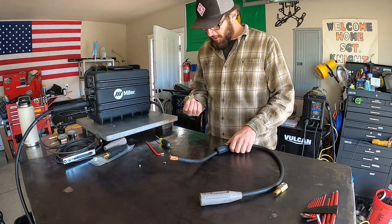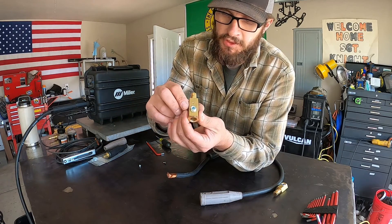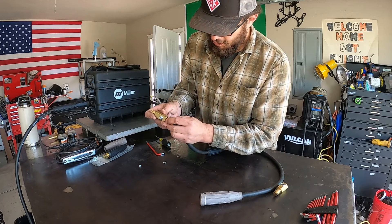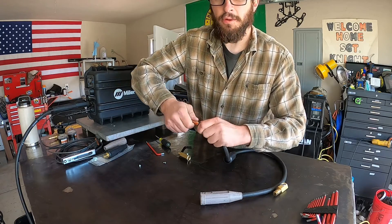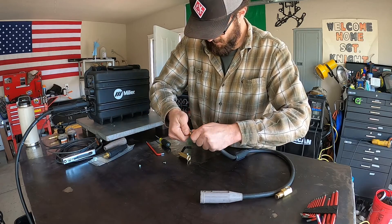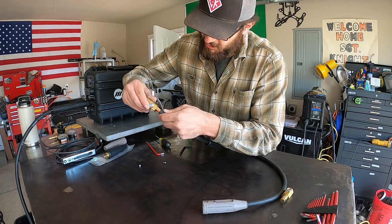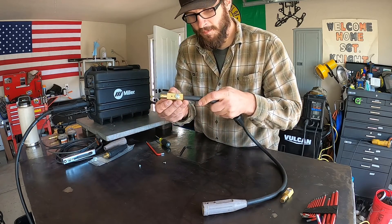I went ahead and loosened this set screw up and now I have clearance for my wire. I'm going to go ahead and shove my bundle of wire in here, throw a little twist on it, get all those wires oriented going the same direction — give myself a little twist. Then I can go ahead and twist this in the same direction. Now it's good to go.